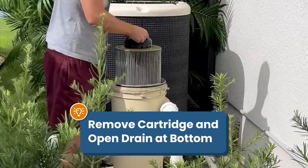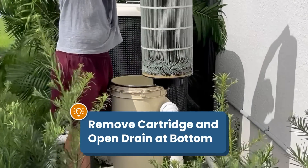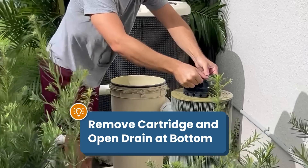Or you can take the cartridge out of the filter, open the drain at the bottom, and vacuum out that way. Just be sure to shut off the flow of water to your return lines.